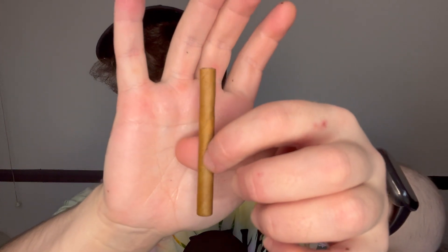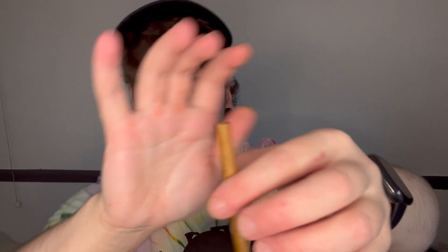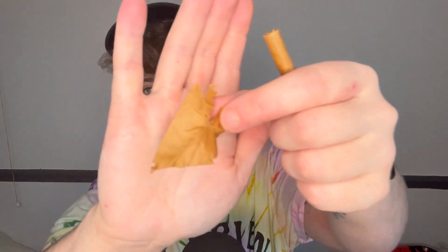It looks like it's leaf wrapped but I don't really think it is — I'm pretty sure it's just paper or tobacco paper underneath a very thin leaf wrapper. I'll try and undo it just to see if it works. Down here is the seal. This is actually working — oh no, it ripped. Oh bastard, that was looking so positive there.